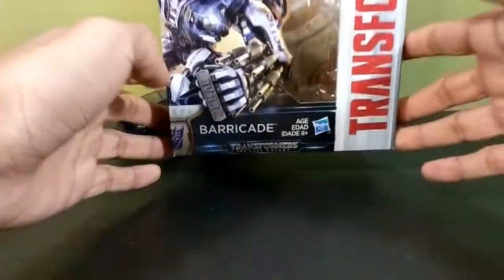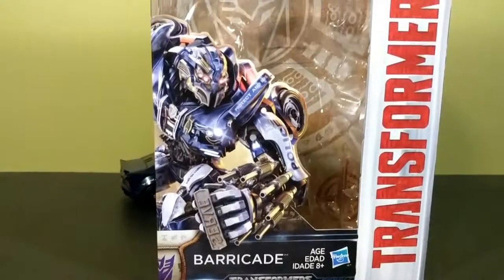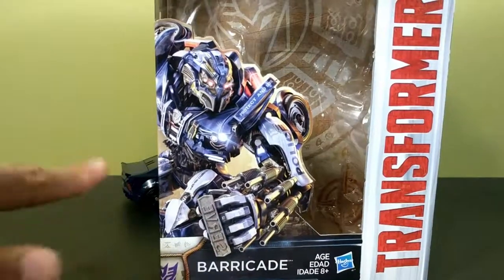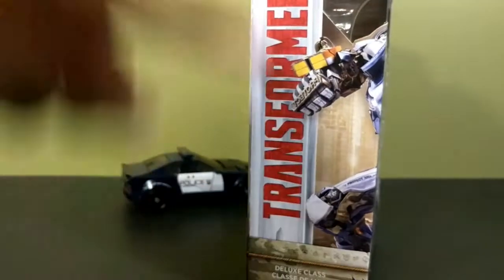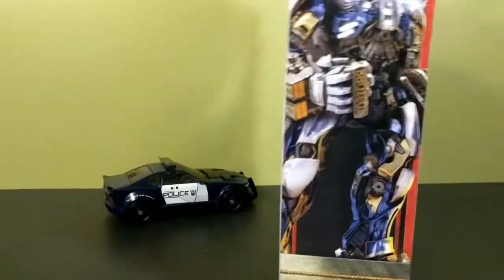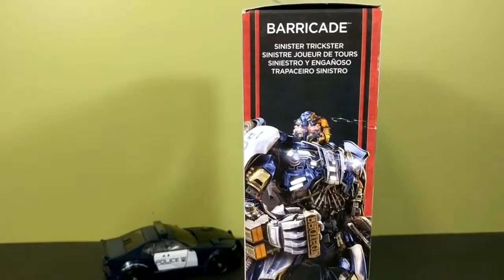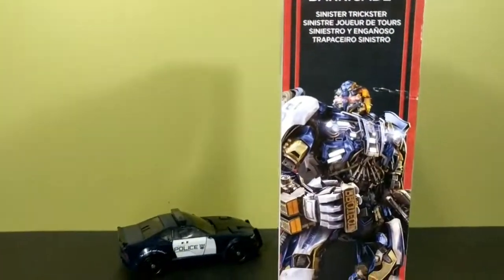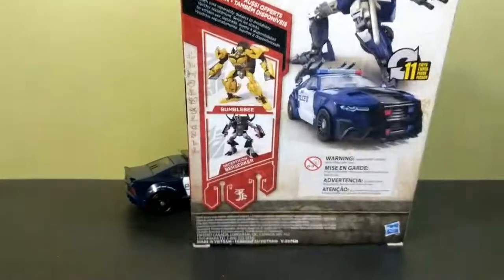Here's the box — you have his name, a very cool picture, and I really love the new design of Barricade. I'm really liking this; I love the brass knuckles and all that. It does wrap around on this side and says Transformers again. You have deluxe class, Decepticon symbol on this side, another really cool image of Barricade, and your two-word description of the character.